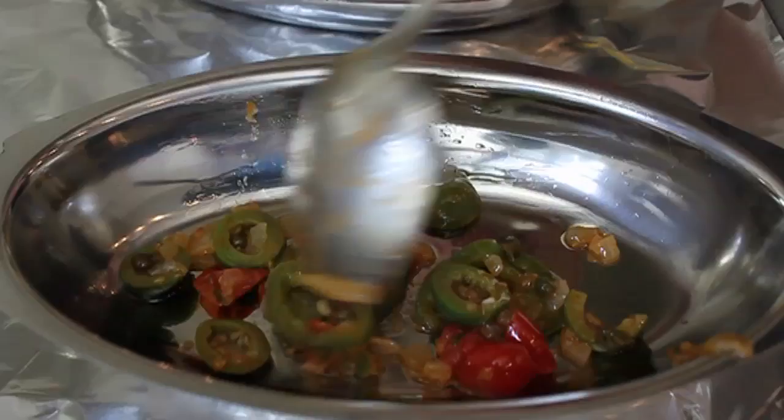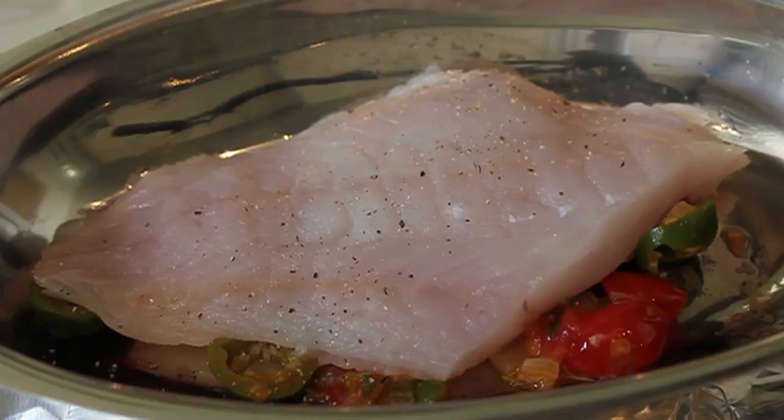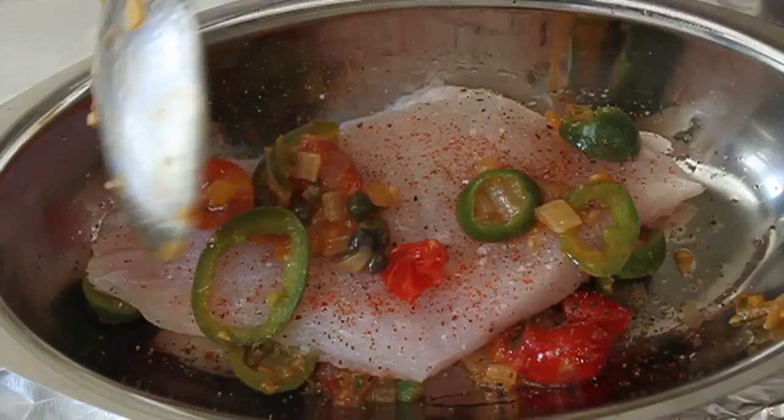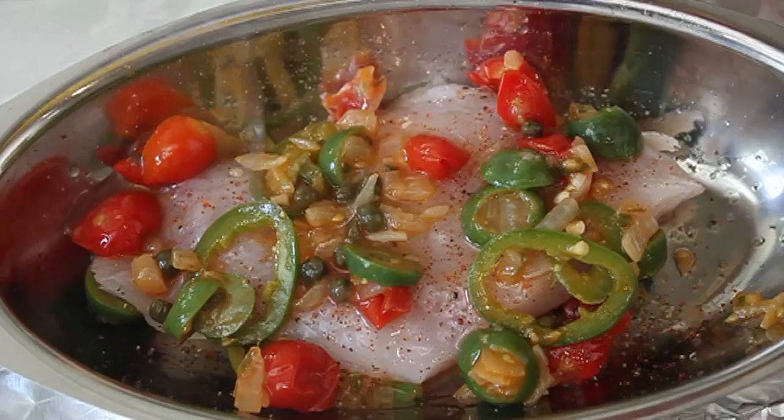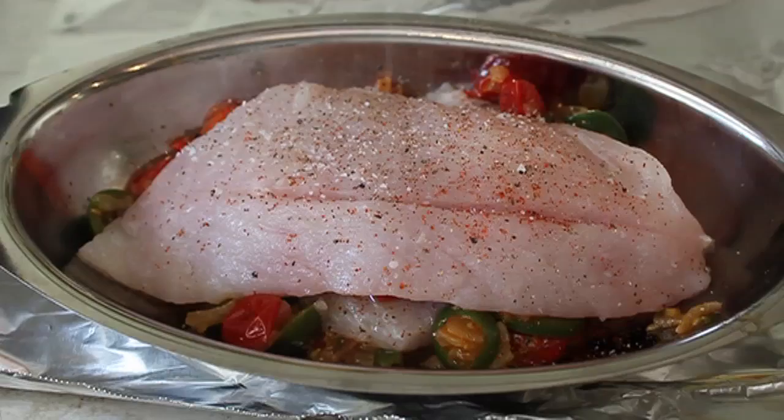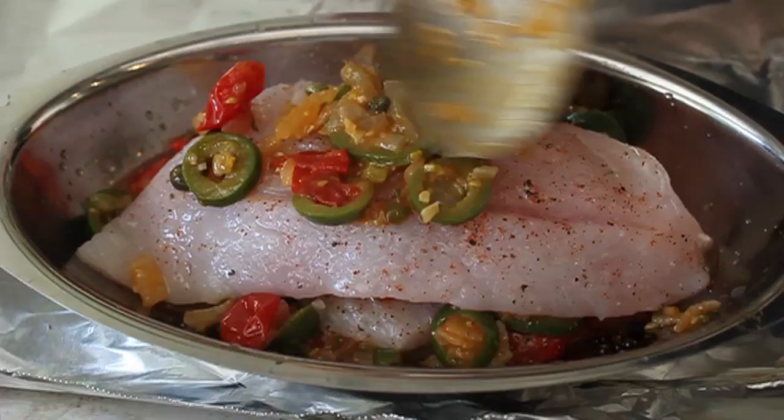Start layering: a spoon of the vegetable mixture in the bottom, topped with the smaller thinner half of the fish. Season that with black pepper, cayenne, and salt, then cover with a bit more of the pepper-tomato-olive mixture. That layer gets finished with half a lime's worth of freshly squeezed lime juice. Then top with the larger second piece of fish, again with pepper, cayenne, salt, and the other half of the lime.